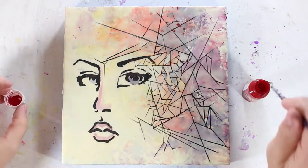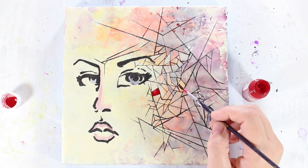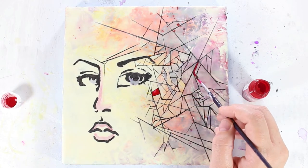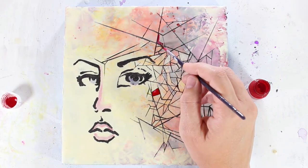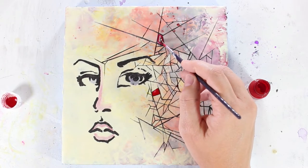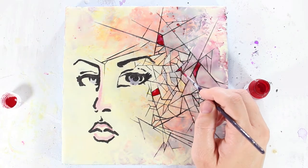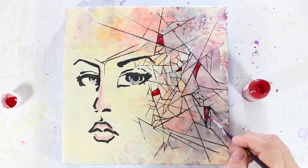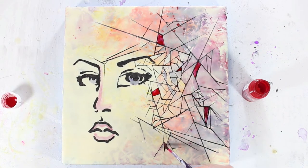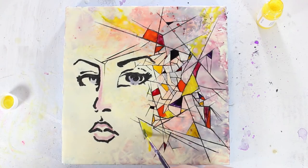Once I was finished adding the lines, I wanted to add a little bit more color to some of the broken pieces. I started adding some color into some of the larger ones that weren't really closed off, and I decided to let the color spill out a little bit and then use that as a way to blend the colors back into the face so there's a little bit more color on the surface. You can see how I'm kind of doing that spillover with the yellow.